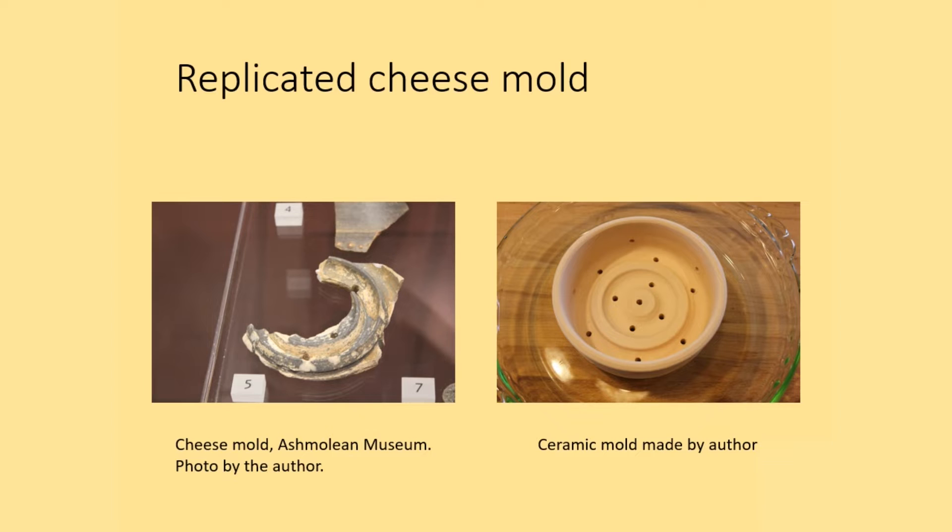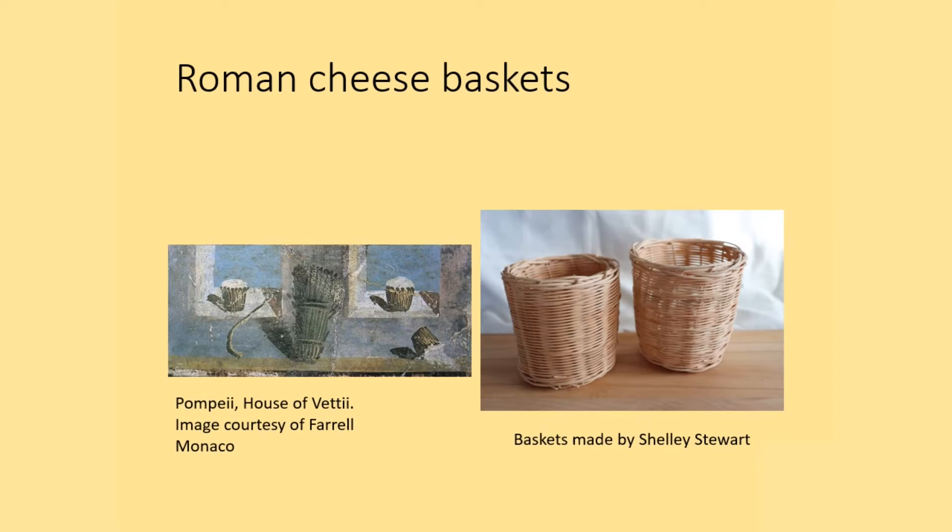I made a modern replica fired to cone 06, which is about 1800 degrees Fahrenheit or 980 Celsius. Unlike the ceramic cheese molds, we don't have much in the way of preserved Roman basketry. We do have images, however, such as this one from Pompeii, and I contacted a friend who's a basket maker and she made some baskets modeled on those of the Roman era.